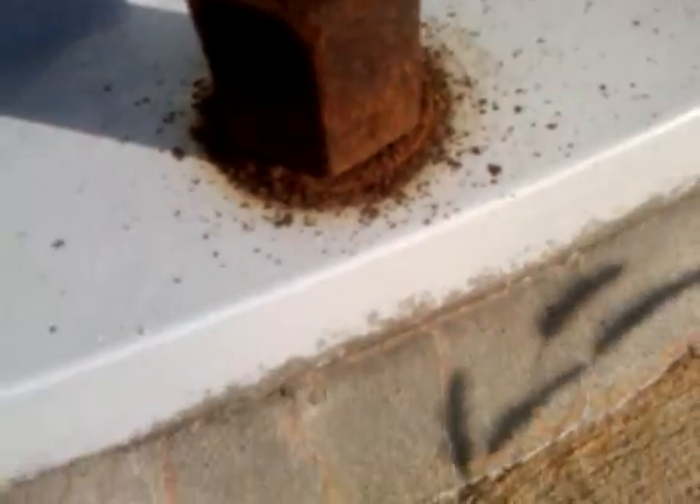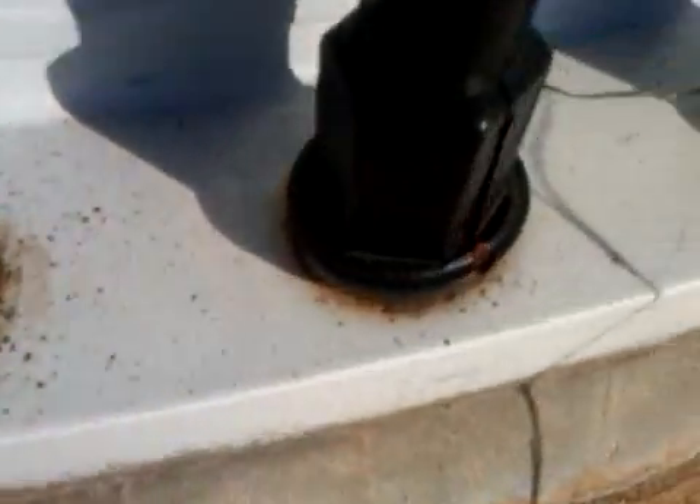You pull the bolt covers off and a pile of rust literally falls out. They don't work.